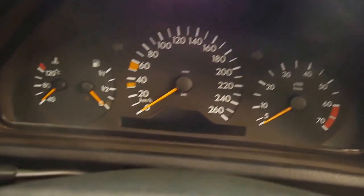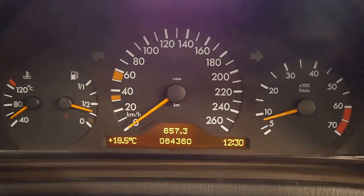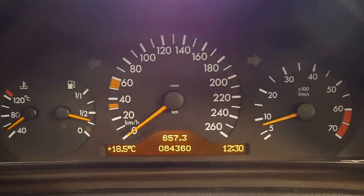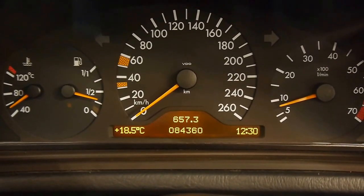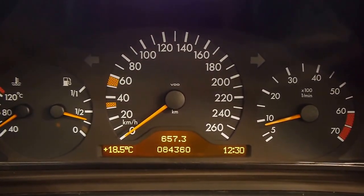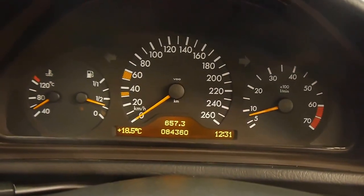Firing up the Benz, all the warning lights go off except for the seatbelt light, which stays on a bit longer letting me know I need to pop that on. The 3.2 in these is whisper quiet — it makes around 228 horsepower and around 150 to 160 kilowatts. You'll get great economy around town. It revs freely and nicely, and it's just a very tight car.